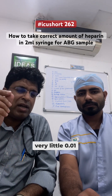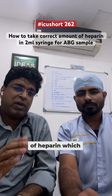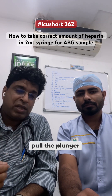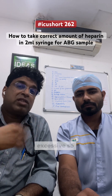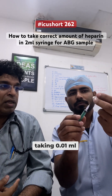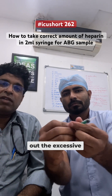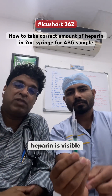Take only 0.01ml of heparin from the lowest concentration vial available, which is the 5000 unit vial. Pull the plunger to coat the inner tubing, then flush out the excess so that no droplet of heparin is visible inside the ABG syringe.